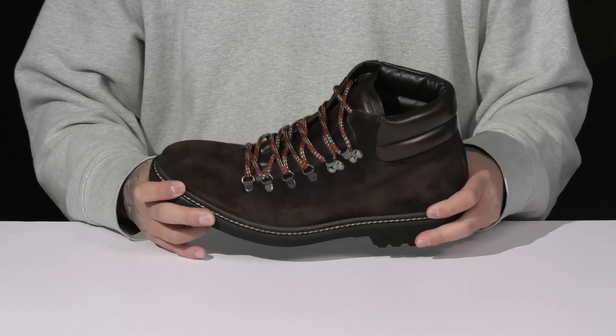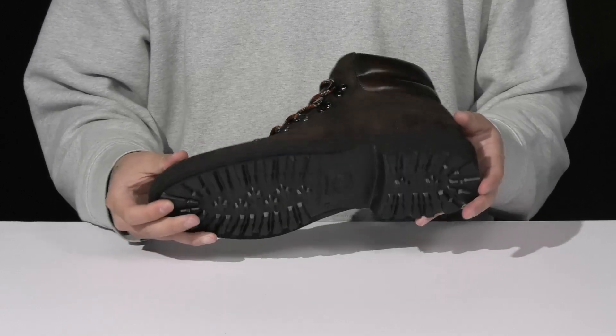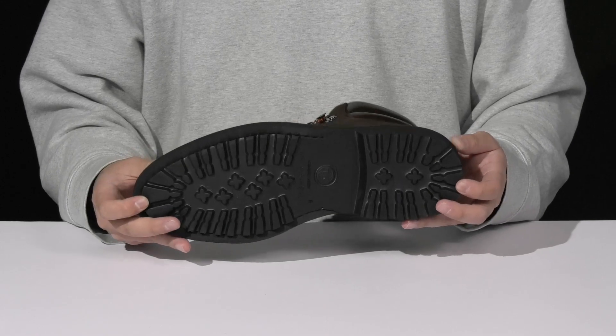Reinforced stitching on the midsole keeps it nice and durable with a sturdy build. There's also a lightweight shock-absorbing foam on the midsole, all on top of a textured synthetic outsole to keep you stable.